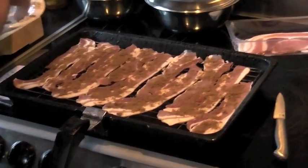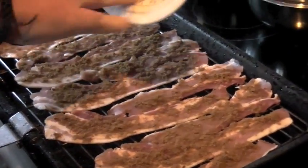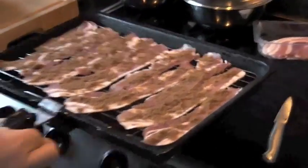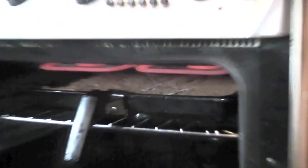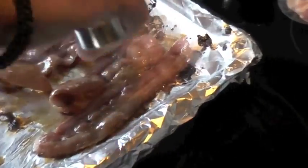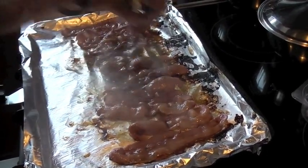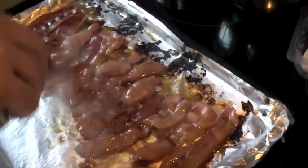Wouldn't you say that's enough for me? I'd say that was enough. Candied bacon. Get those juices all over it. How's it going? Alright. Smells glorious.